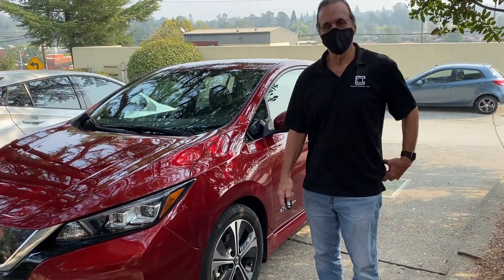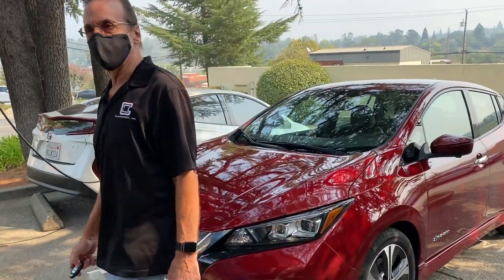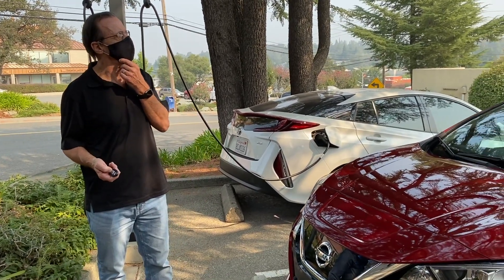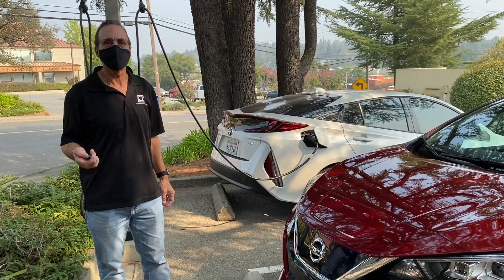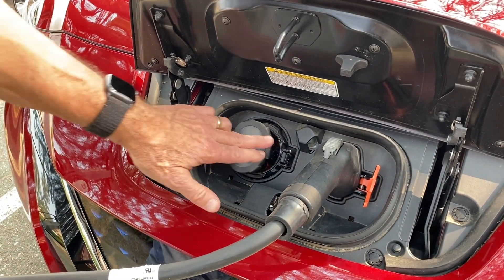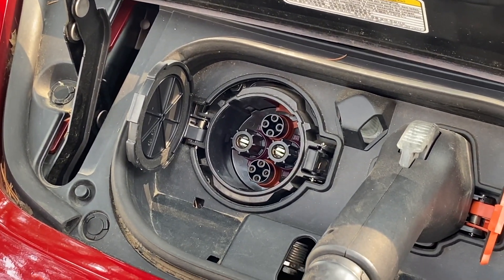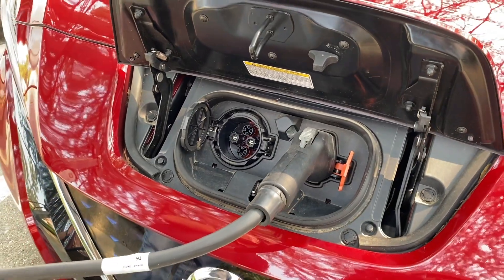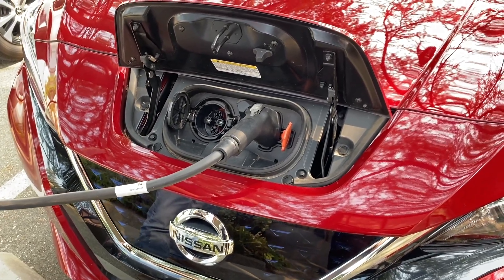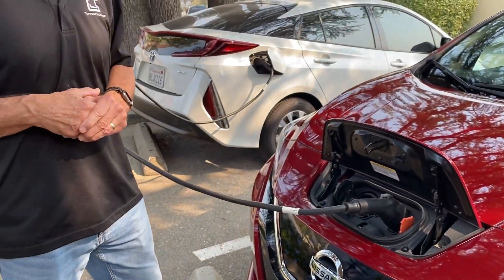To charge the vehicle from zero to full on an HCS40 takes about four hours. The acceptance rate is 27 amps at 240 volts — I believe it's a 6.6 kilowatt acceptance rate. This vehicle also has a fast charging port called CHAdeMO. There is a fast charging network everywhere — there are stations within a half mile of here at a Save Mart. The great thing about fast charging is when you're on the road and stop for lunch, you can charge the car from almost empty to full in about half an hour and be ready to go on the next leg of your trip.